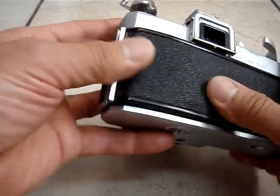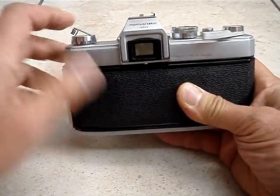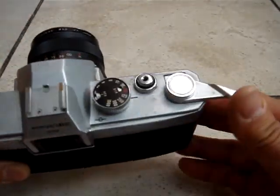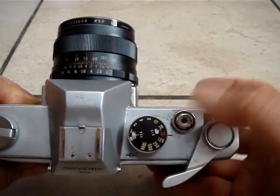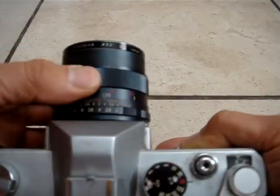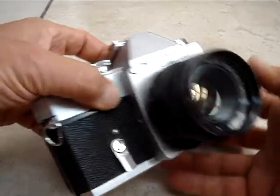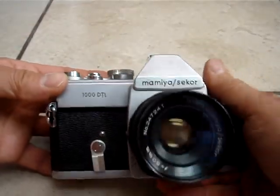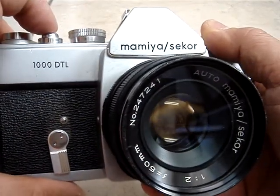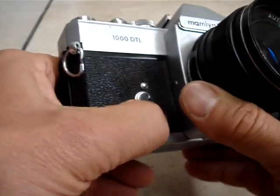Now it looks clean. Looks like it worked fine. That is not sure.